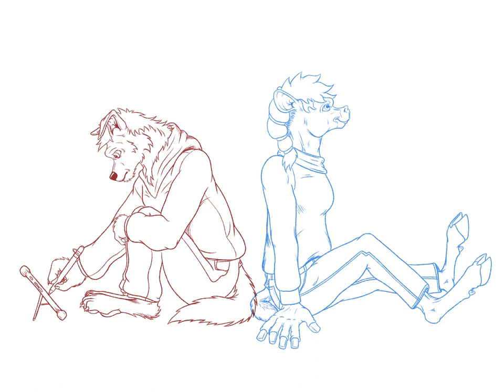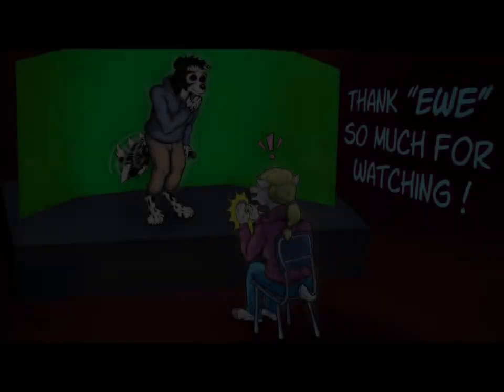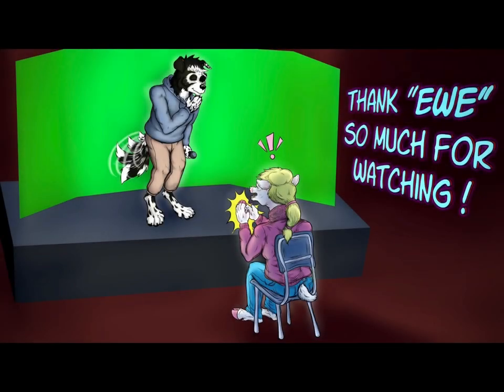In the end, I will be separating the line work for these two, as you can see in this finalized version. Thank you very much for watching, and have fun drawing!